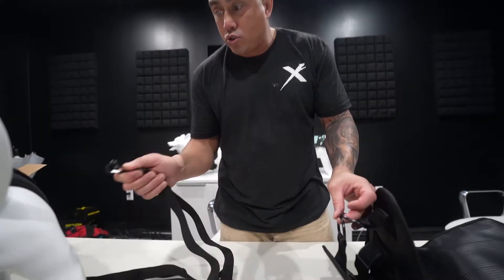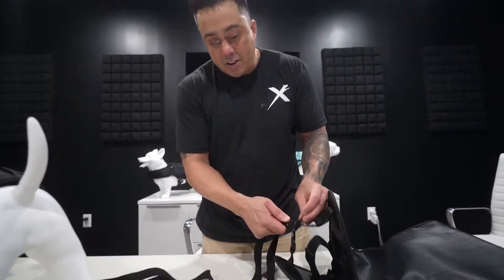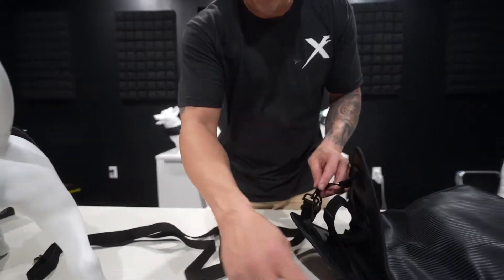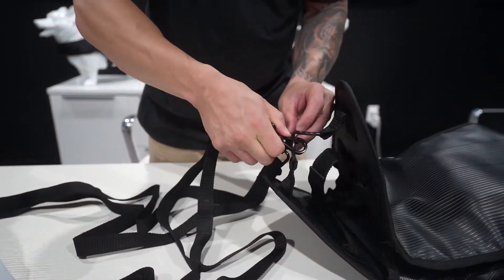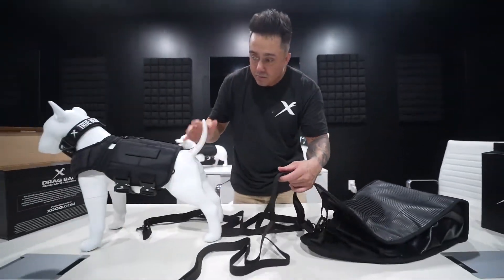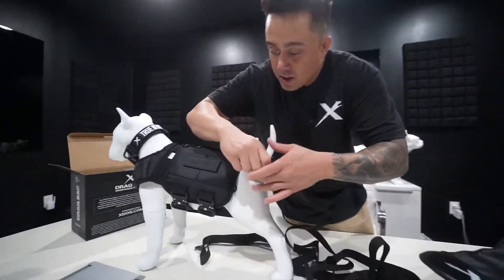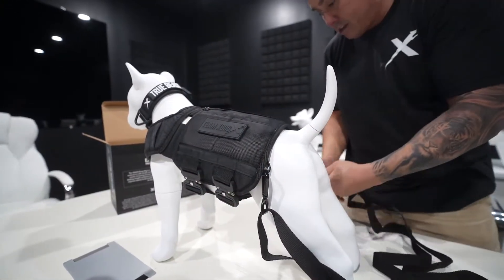In this video I'm going to show you how to attach the drag bag to the actual X-Dog vest. You're going to take both your straps and they're going to go around both D-rings right here, just like this. Once they're attached, you're going to come over here and attach them to the D-rings right here, just like that.